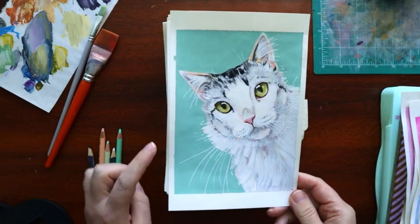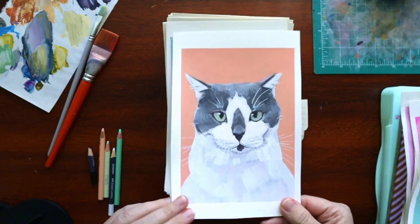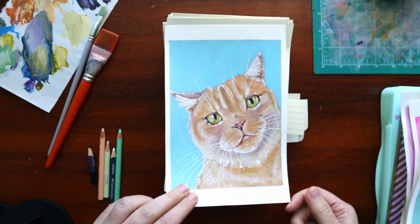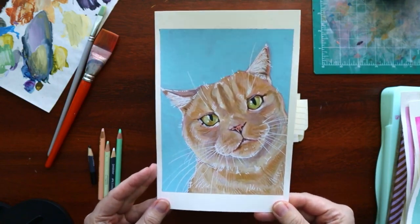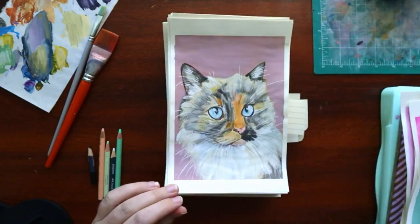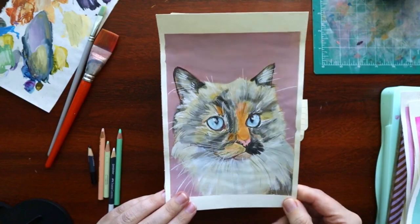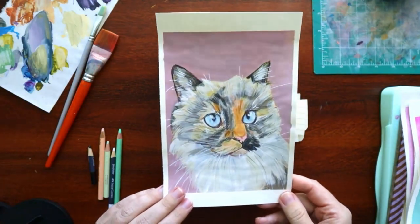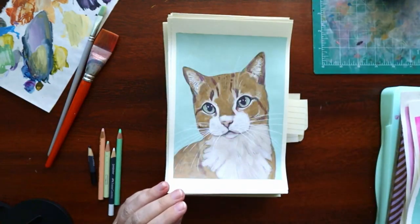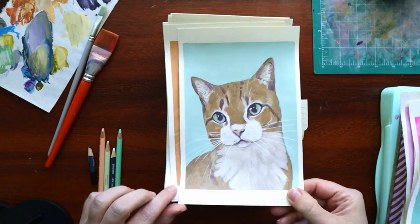This one — whatever color I mixed, I really like. That's all. I'd be interested to go back and count how many of these are calicos versus not, because I'm very partial to calicos. So there's disproportionately a lot in there, I feel like.